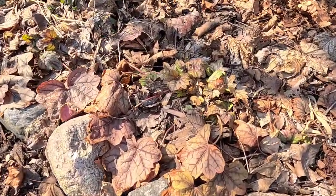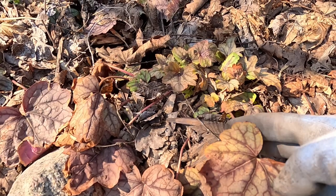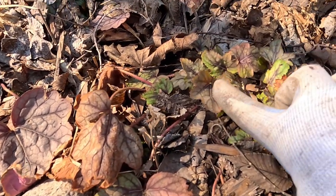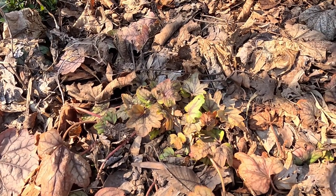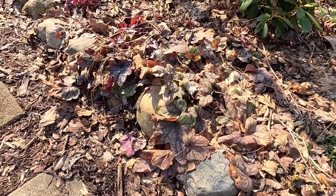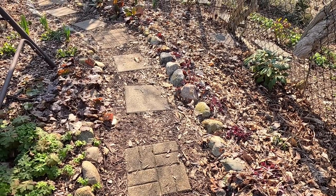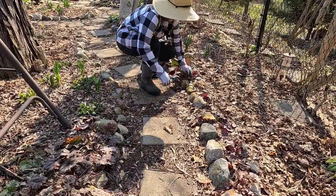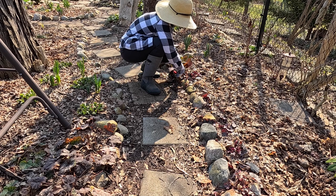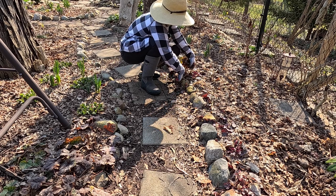Next up we're going to come through and prune these tiarella and heuchera. You can see these old leaves with long stems that are big and a bit crispy around the edges, and then there's some nice new growth on the inside. What we want to do is come through and clean all of these up along the edge so that we have a nice tidy border and make room for nice new clean growth. I'll clip a couple and then bring you in close up.